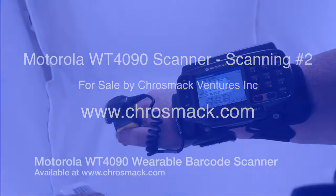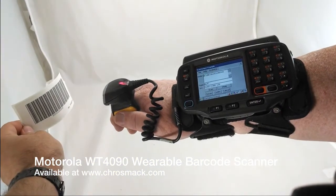Welcome to another short video about a piece of equipment we have here at crossmac.com, the Motorola WT4090.